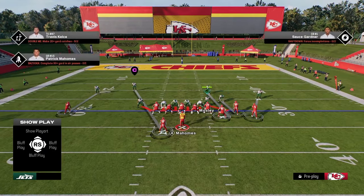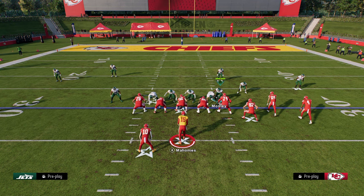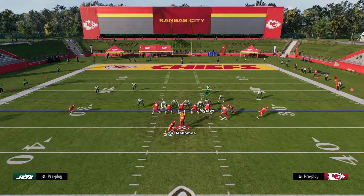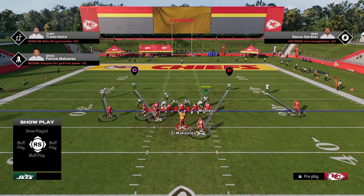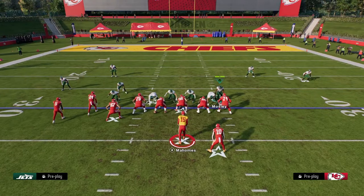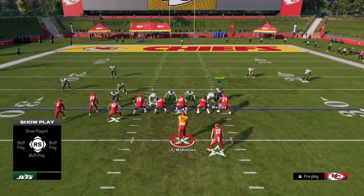I recommend usering the right side defensive end when running this defense. I just think that it makes everything work better regardless of if the formation was flipped or not. I think this is better for trips tight end, better for a bunch — like if this was bunch flipped — I think this still is pretty favorable against this.